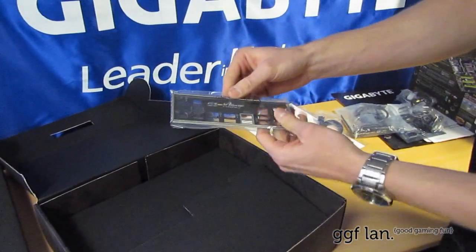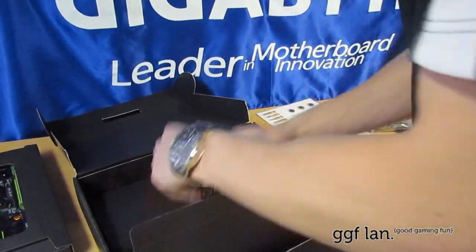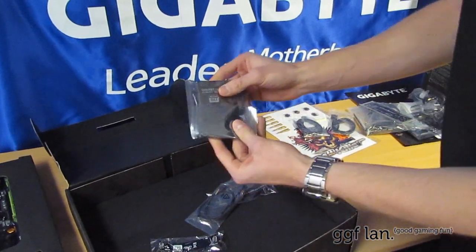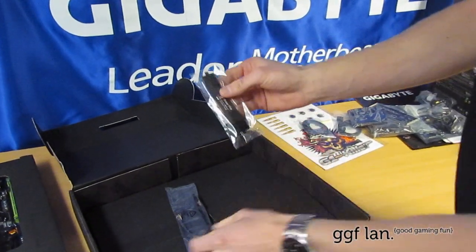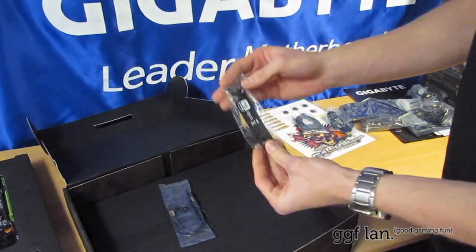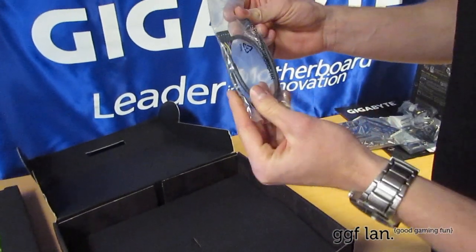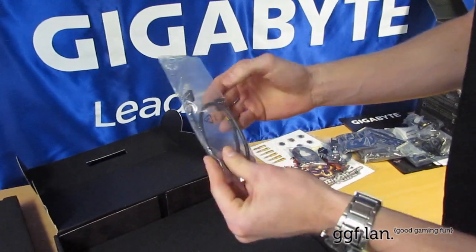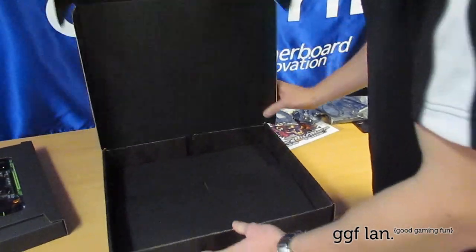There's the I/O shield — it's got the G1 Killer logo on the back. There's a Tri-SLI bracket, a Crossfire bracket, a single SLI bracket, and what looks like a USB extender. That's everything in the box.